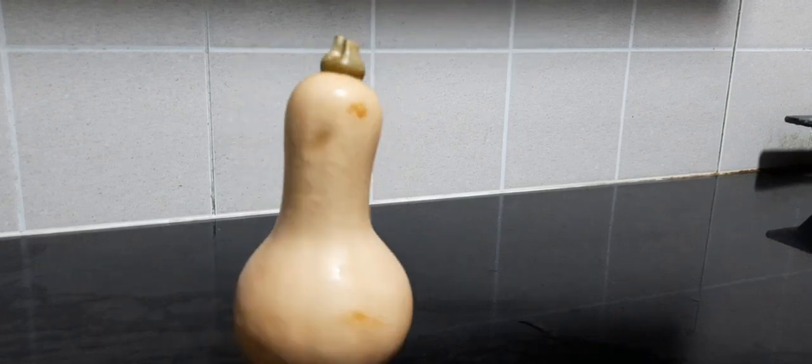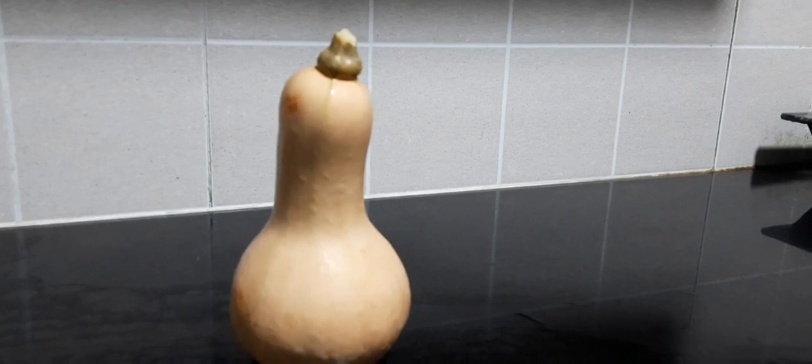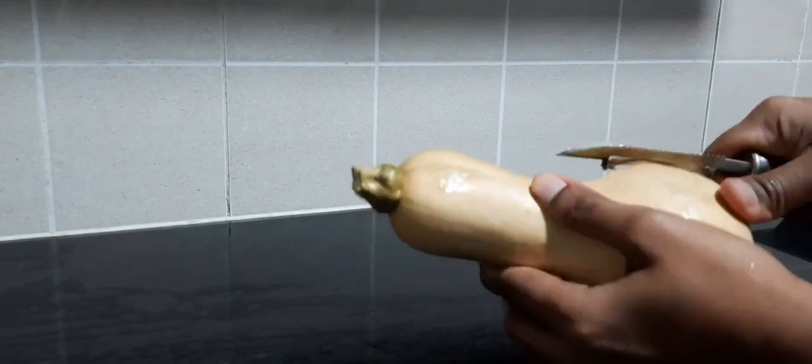In this video we will see how to prepare south indian style butternut squash curry. Take a butternut squash, wash it thoroughly and peel off the skin with the help of a peeler. The skin would be slightly hard and firm, hence you need to be careful while peeling it. Wash it once again and we are ready to go.